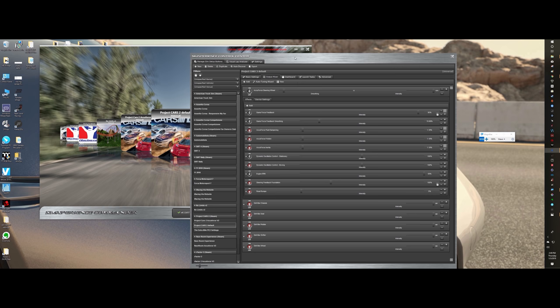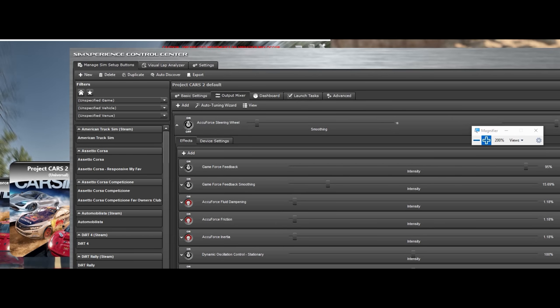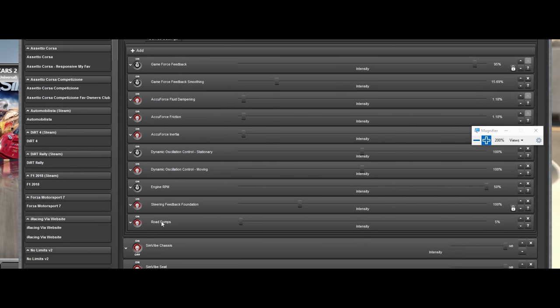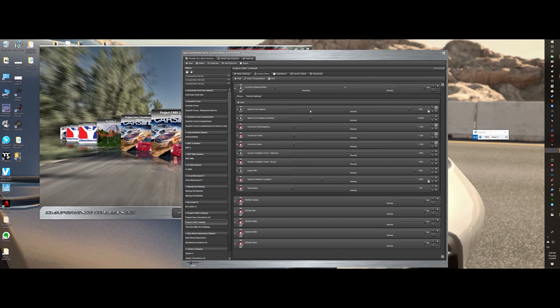A good tattletale I've learned: double-click on the profile you want, come over here to your Engine RPM, turn it on, max out the 50%, and if you feel your wheel shaking from the engine RPM, you know you're loaded from SimVibe. That's my go-to.